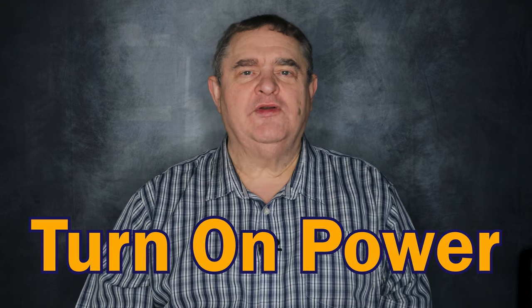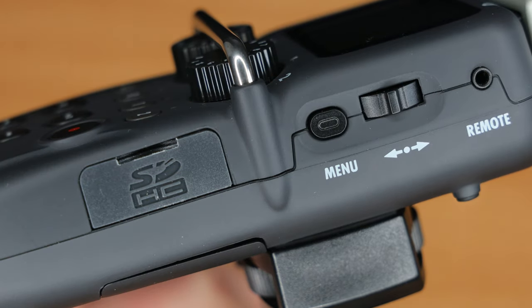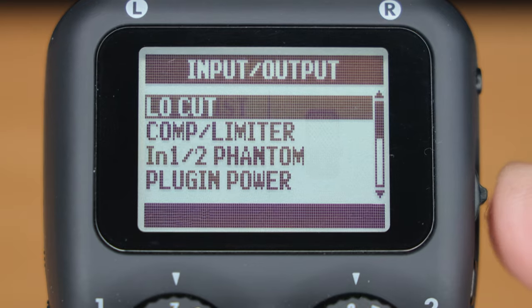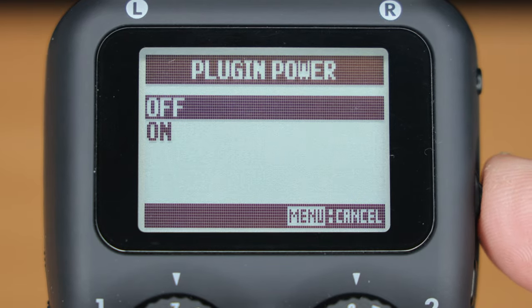Non-powered mics like the Rode Lavalier Go need plug-in power, but the H5 can supply that. You turn it on in the H5 menu: press the menu button on the side, then scroll and select in/out, then select plug-in power, and change the setting from off to on.